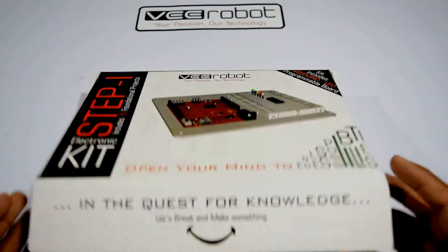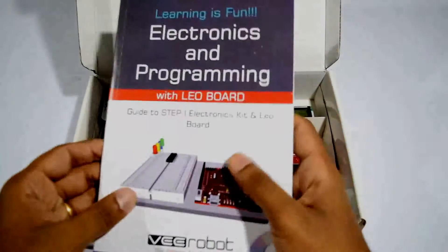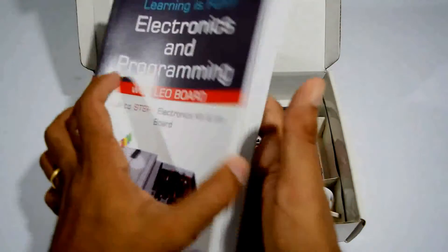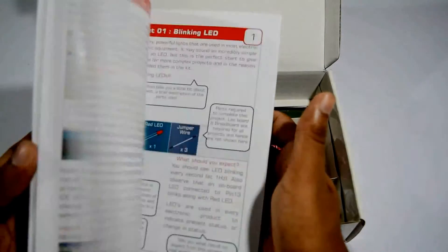Taking a closer look at what's underneath the hood — it comes with a manual. This manual takes you through the 16 foundational projects and also the basics of what you need to know about these components and how to interact with them using the board.